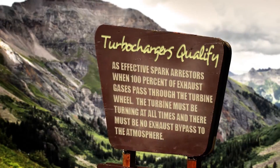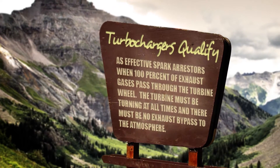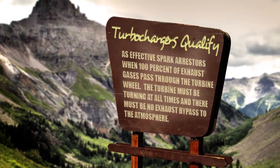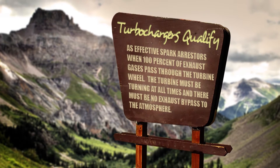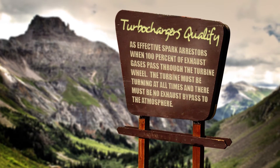According to the National Forest Service regulations, a turbocharger only qualifies as an effective spark arrester when 100% of the exhaust gases pass through the turbine wheel. That means that the aerocharger, with its variable vane turbine, is the only turbo that meets these requirements.